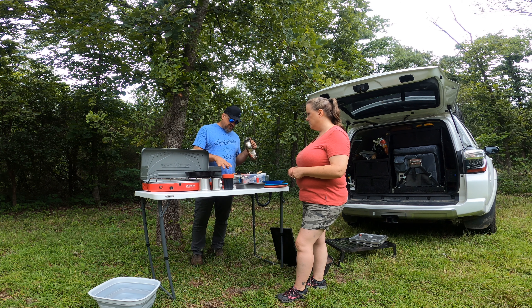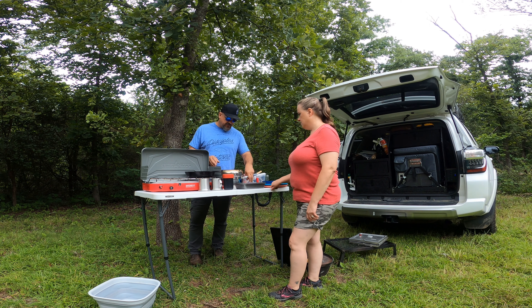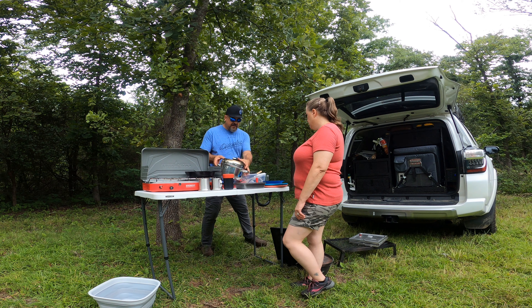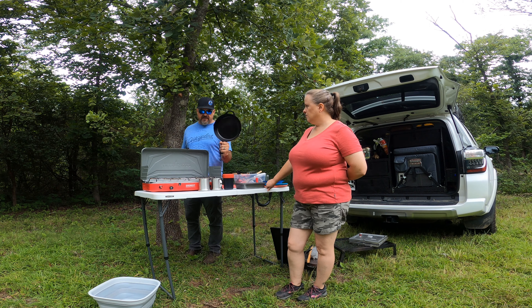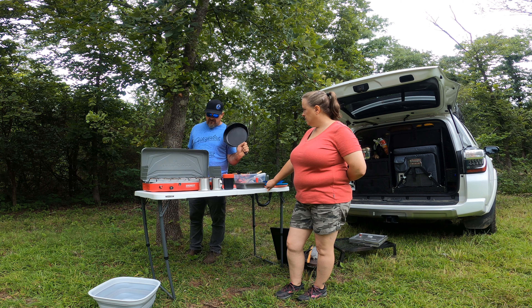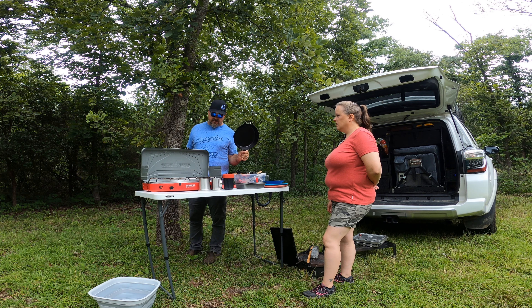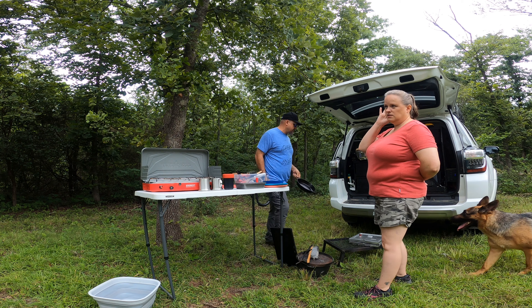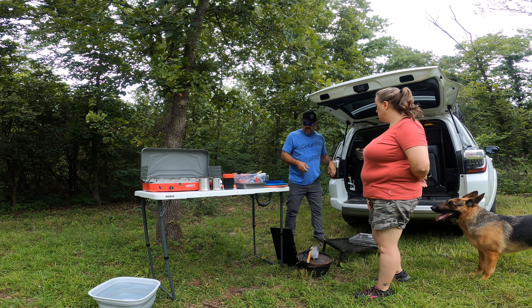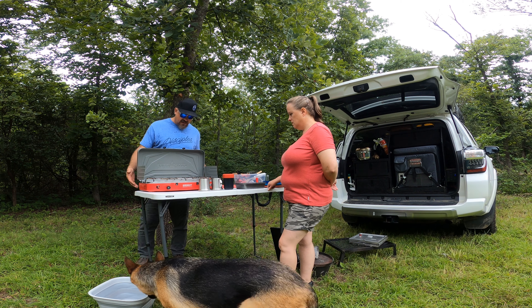As you know, we fully stay off-grid and self-sufficient out where we go, so we pack all this inside and we can stay out for a week at a time. This is typically what we carry with us — it may vary from trip to trip depending on what we're having. I'll start right here: this is the Coleman oven, and this thing breaks down to about two inches thick so it packs away really nice.